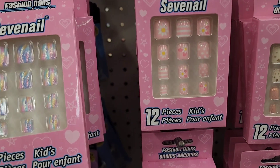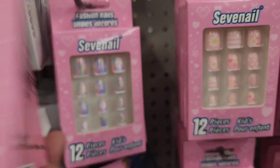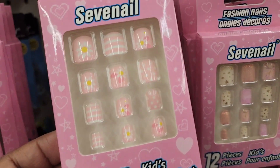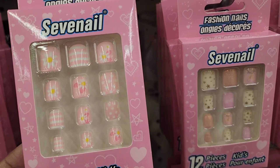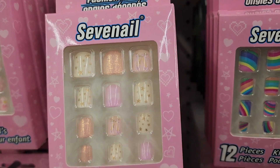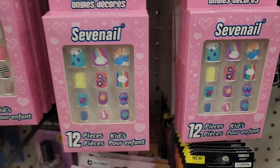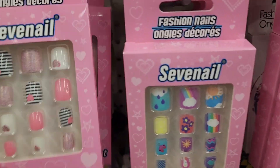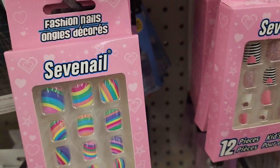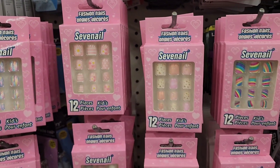Seven Nail kids' press-on nails come in 12-piece sets with beautiful designs — pink with a daisy, a Barbie doll-inspired look, and various other pretty patterns.